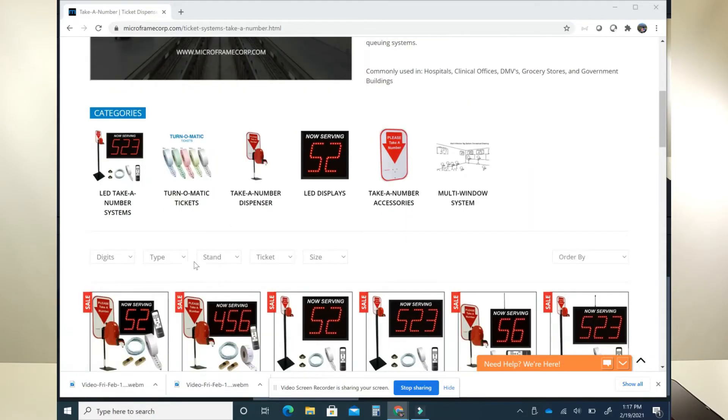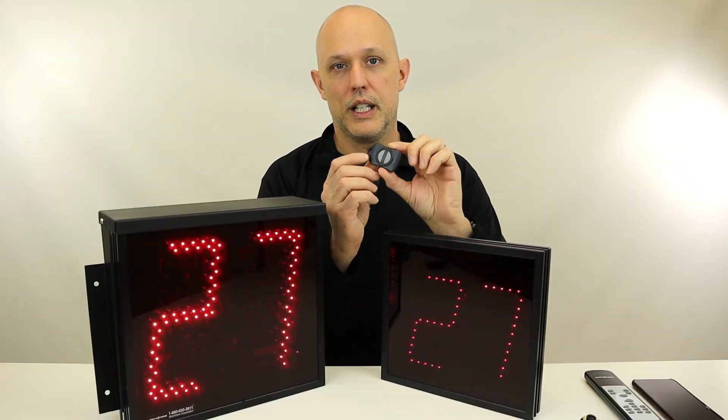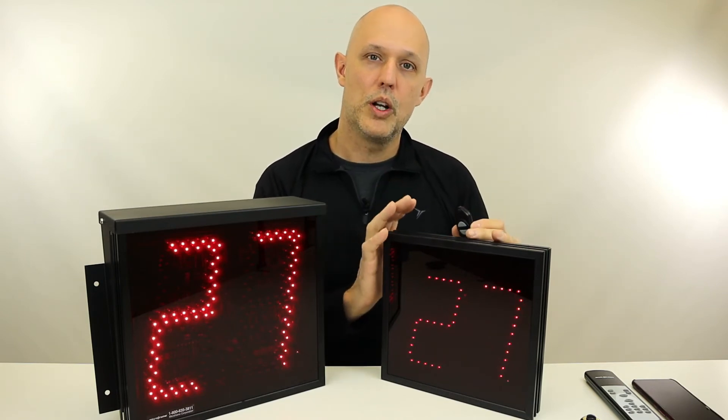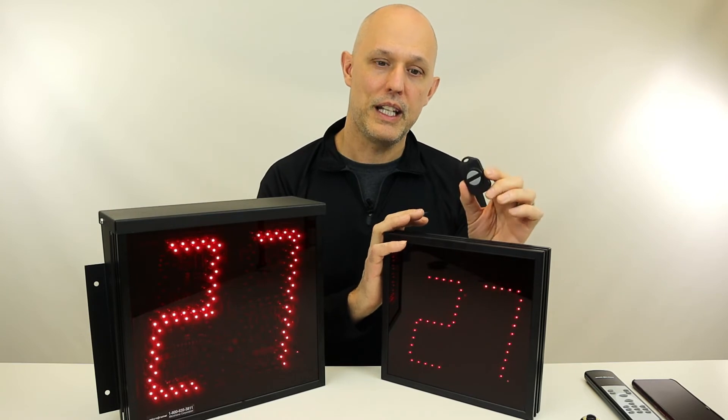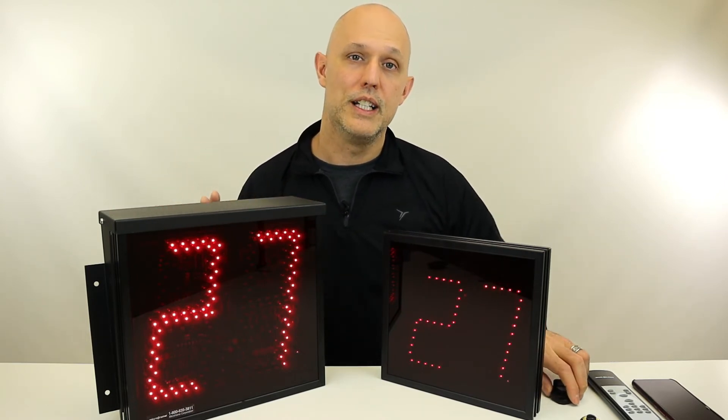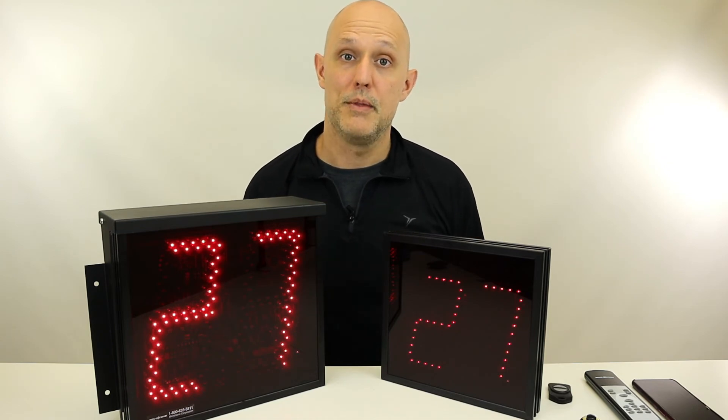You can also buy our key fob wireless displays. You'll need to make that decision at the time of purchase, and you will get key fobs that increment or decrement the display. You only need one wireless display to receive from the key fob, and then wire the rest of them together with wired displays and they'll all show the same number.